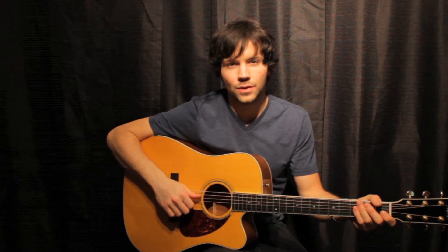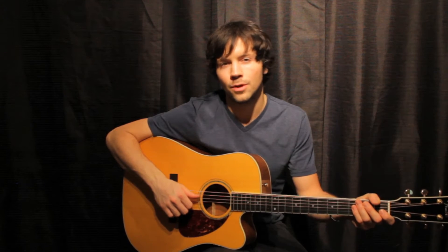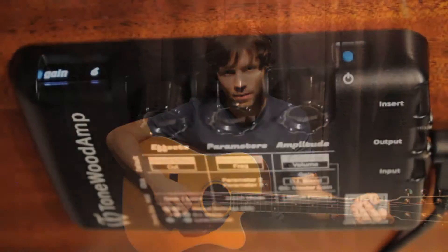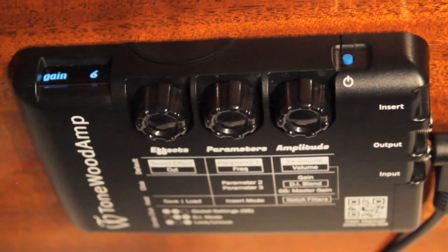To save on battery, the Tonewood amp will automatically dim the LCD screen after a period of no new activity on the display. You can adjust how many seconds of no activity it will take for the display to dim.